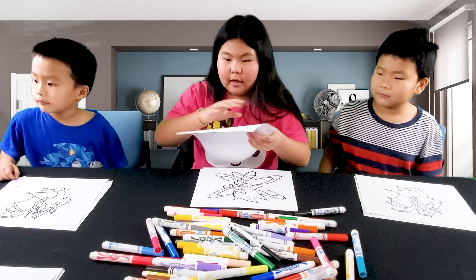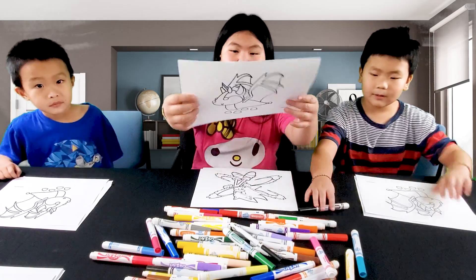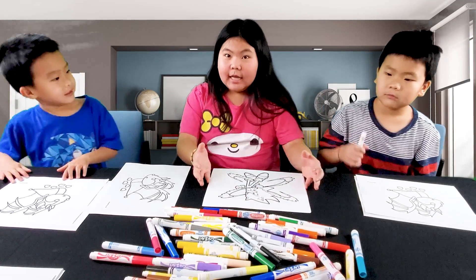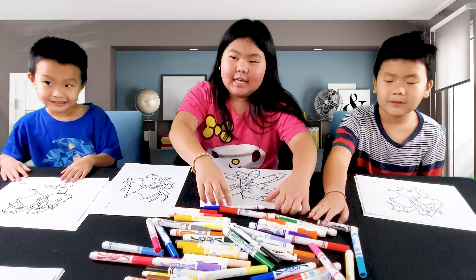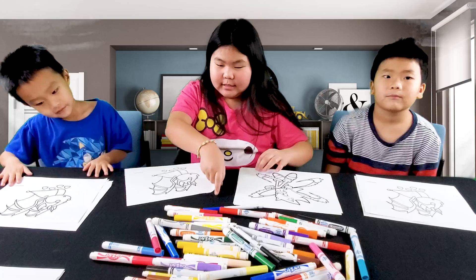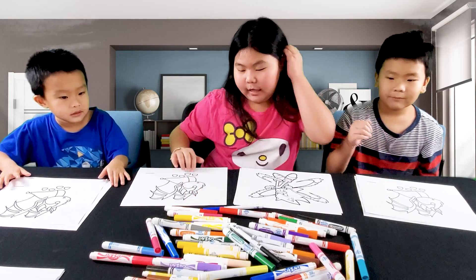Wait — first we're going to do the Bat Dragon. And we have a special guest, Mommy, behind the camera. So let's get started picking colors.